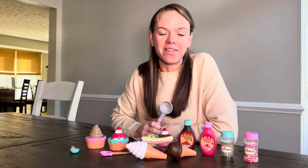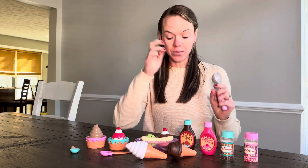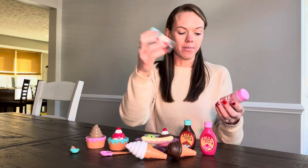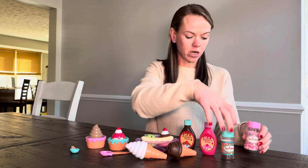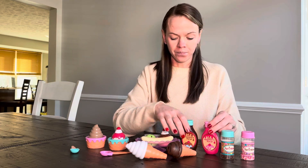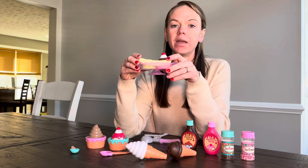Hi, check out this ice cream set that I got for my kids. They absolutely love playing with this. It comes with everything you see here, so you get the sprinkles, chocolate and pink sprinkles, you get raspberry syrup, chocolate syrup, you get two ice cream cones, two bowls, and then you can make a little banana split.